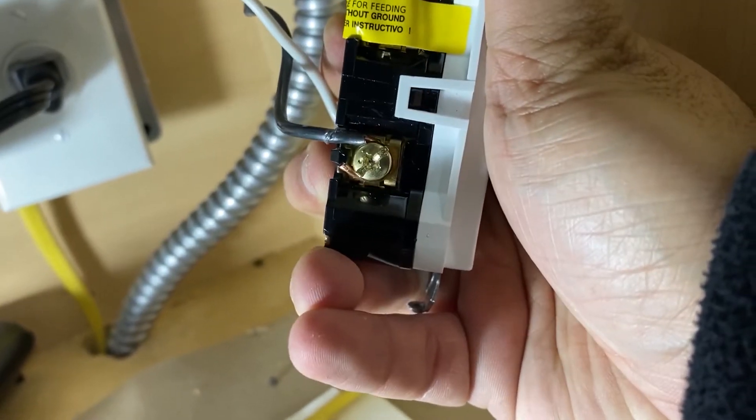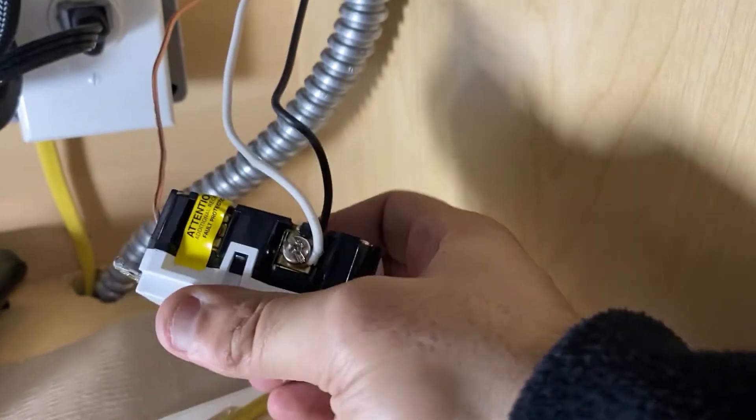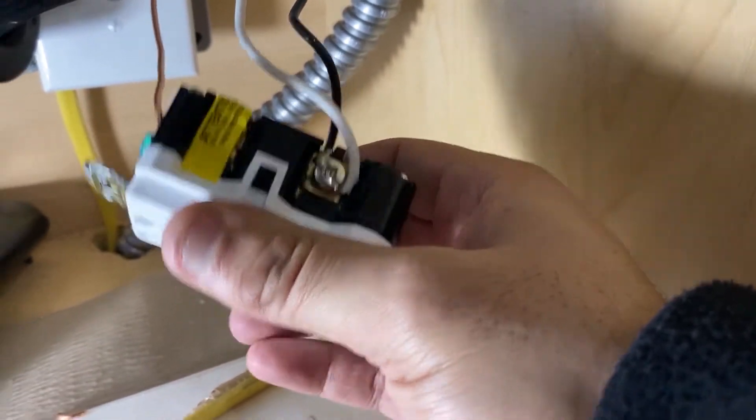Make sure everything is really tight — all the screws are very tight and not loose — and we can just finish everything off.